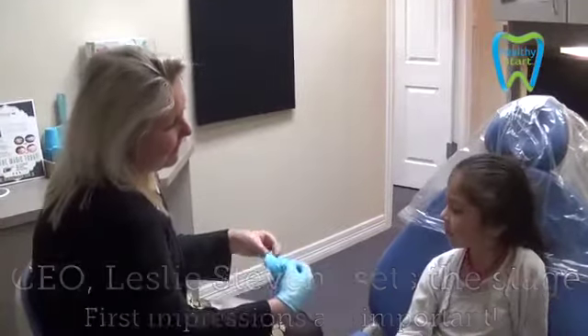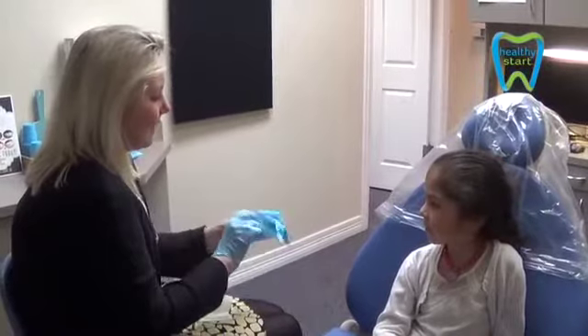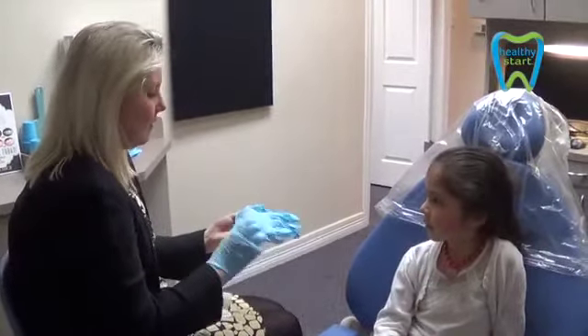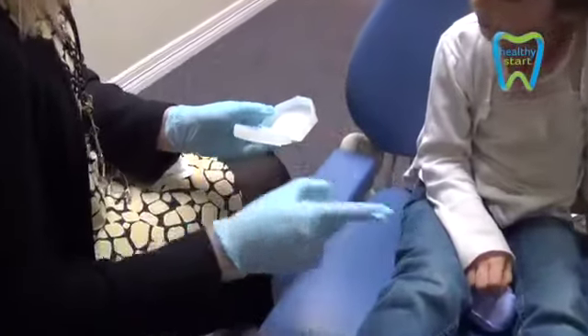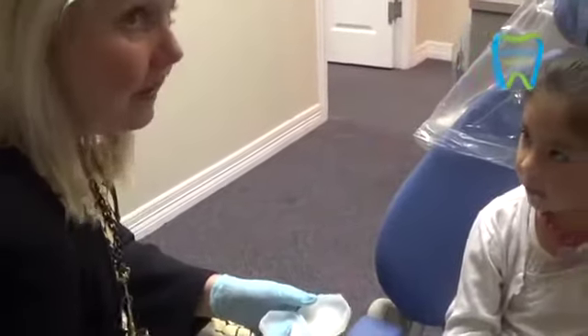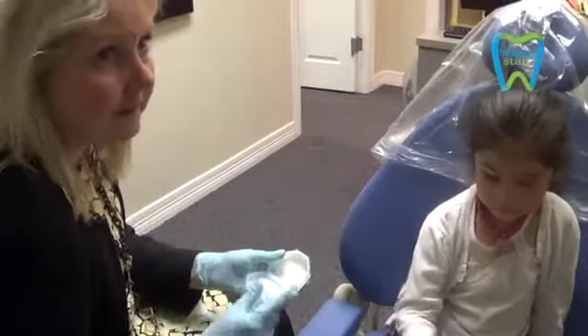Want to see what it looks like? I'm going to put these on, just because we want to make sure it's all nice and clean when you put it in your mouth. Can I show you how we do this? This is what the appliance looks like, and you're going to have two cases for it — you're going to have your kitty cat, and we're going to have this appliance box. And just so you know, it has antimicrobial built-in, so nothing funny.